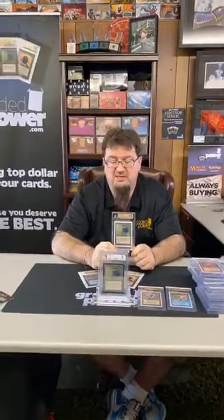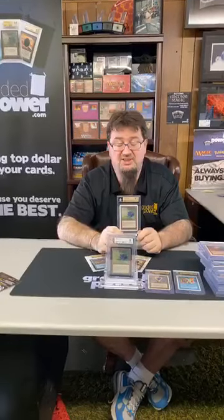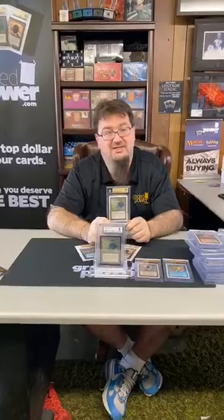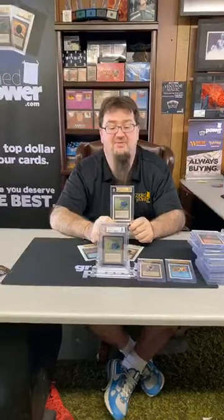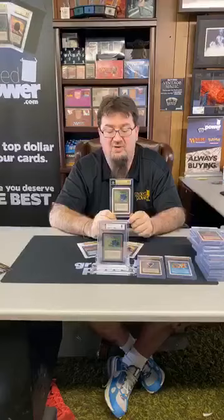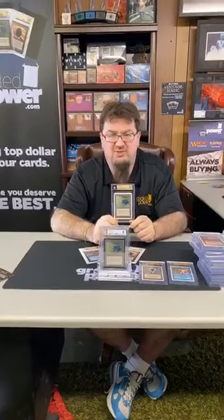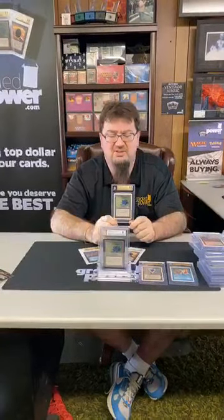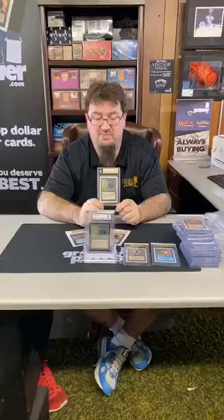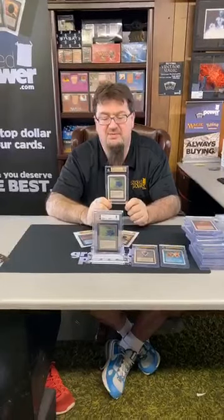If you need anything on Magic cards — accessories, apparel, memorabilia — come to gradedpower.com, where we are home of the graded cards and some of the greatest packaging you'll ever see. Someone told me it took them five minutes to get their card out of a package because we taped it up, boxed it, put it in a pouch, sealed it with bubble wrap, and wrapped wax all around the box — but just having fun with you.